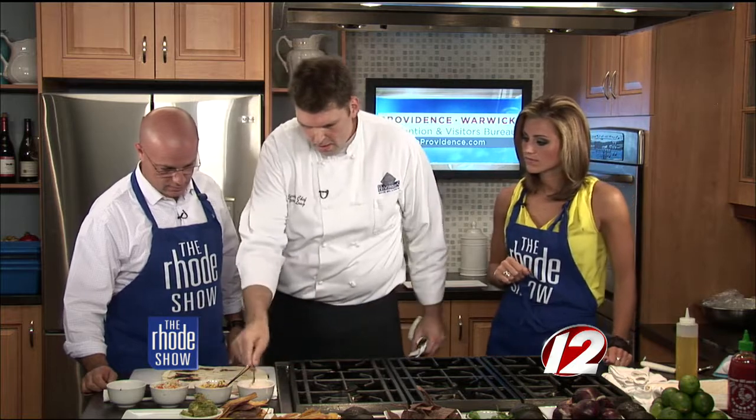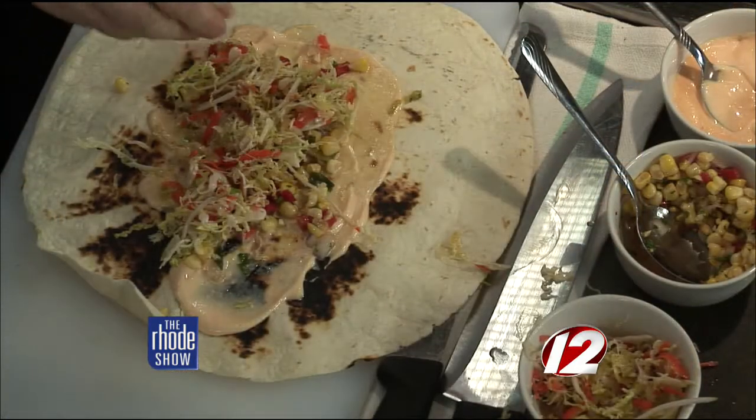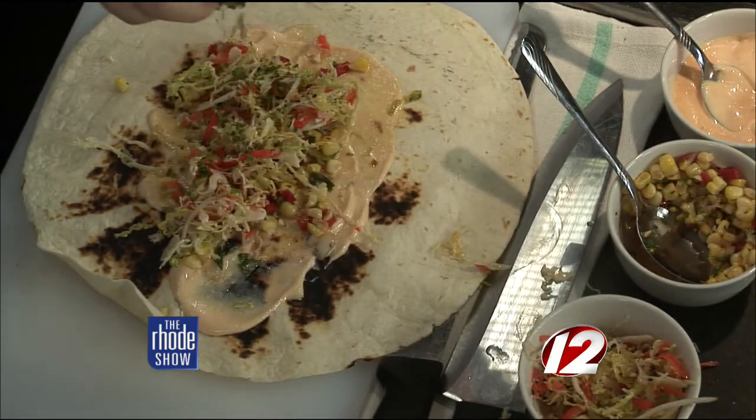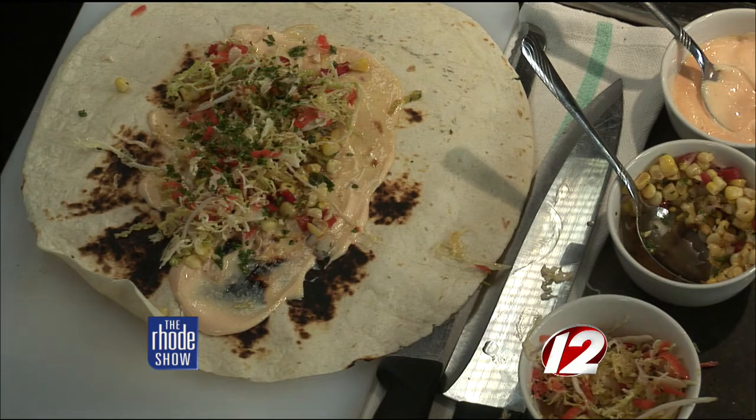Now we're going to take a little bit of our sriracha mayo, which is just mayo, lime juice, and some sriracha chili sauce. Sriracha is a chili garlic sauce — really flavorful, my favorite hot sauce. Then some of our Asian coleslaw, which is savoy cabbage, daikon radish, carrots, scallions, and a nice sweet sesame rice wine vinegar. And then a little bit of chopped cilantro.